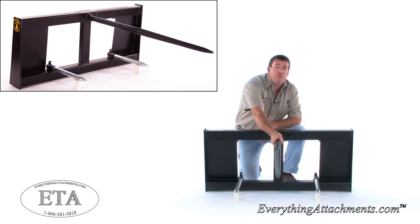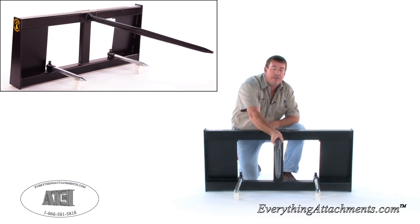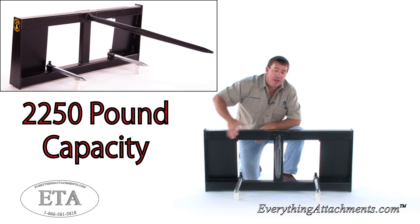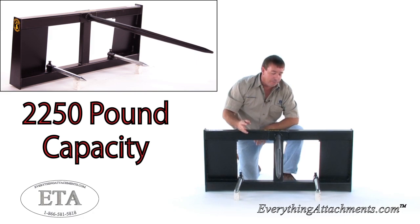This is a penetrator style bell spear, so it keeps its size down as small as it can, but it's forged to make it strong. It has a 2,250 pound capacity on it, and the reason it's thin and grooved is simply so it will penetrate the bell better.